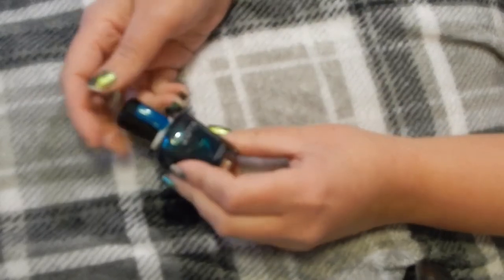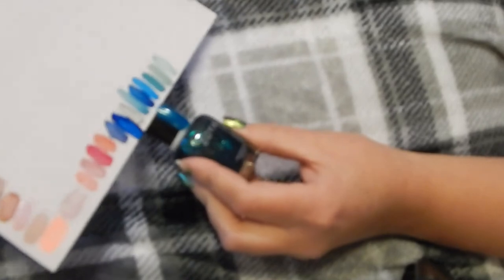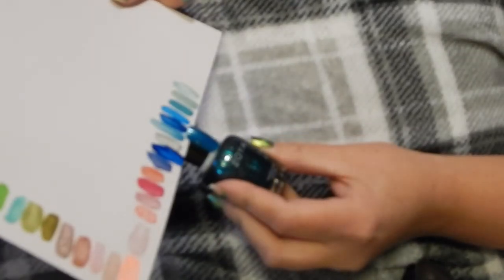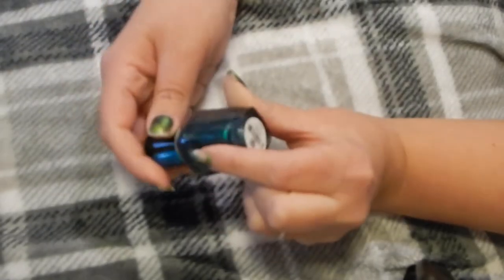This one — I don't think I came across anything that was like this color. Oh yes, there was one, but I think I got rid of that. You know what, I'm going to just declutter this one as well. This is Zoya in Charla — get rid of it.